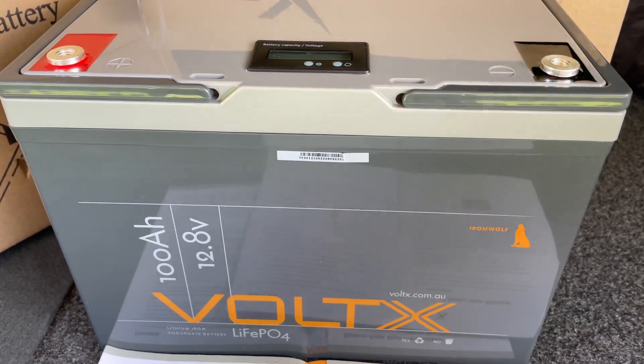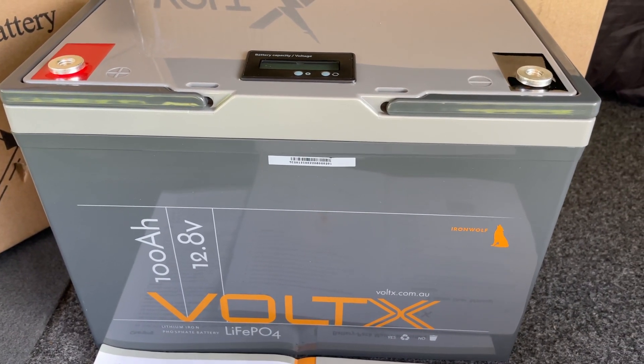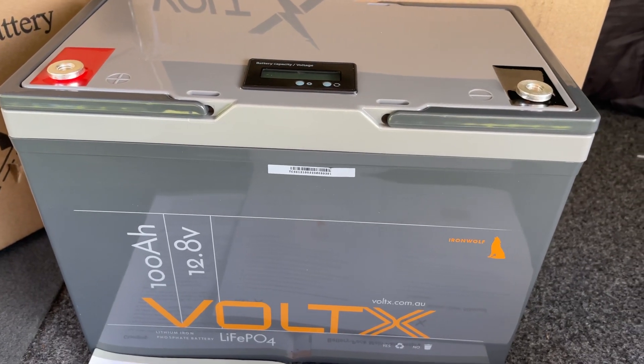In the next couple of weeks I'll have a video up with this thing all cut open, and we'll see how it pans out.